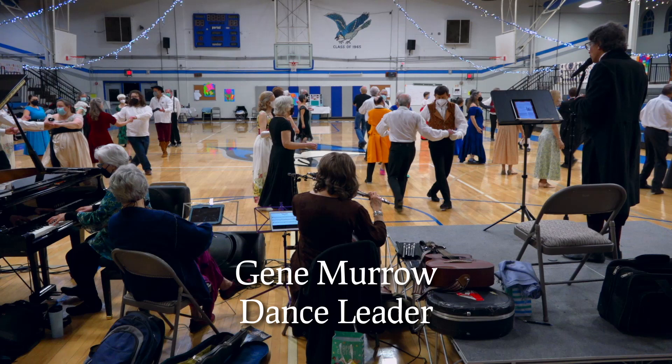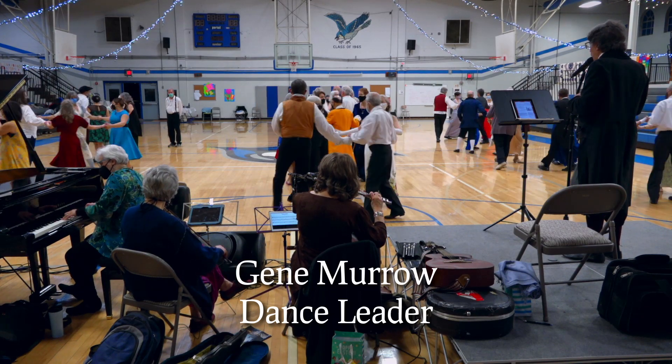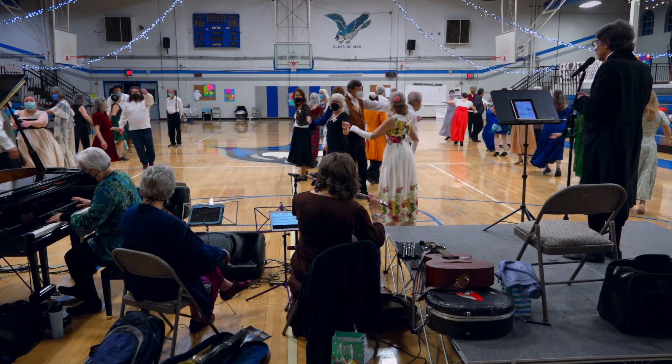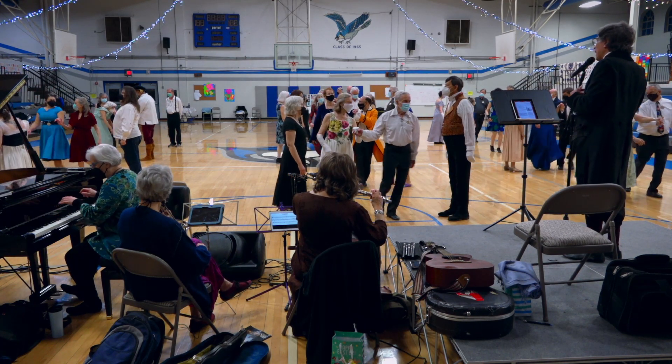And then circle halfway around. Fall back. Two changes of rights and lefts. And the ones just lead up the center. Cast back.